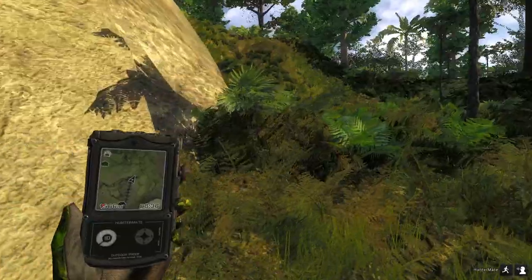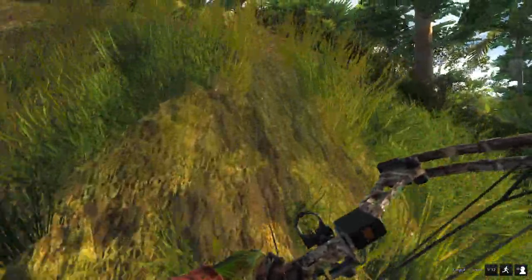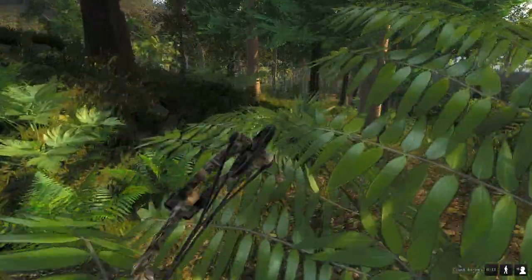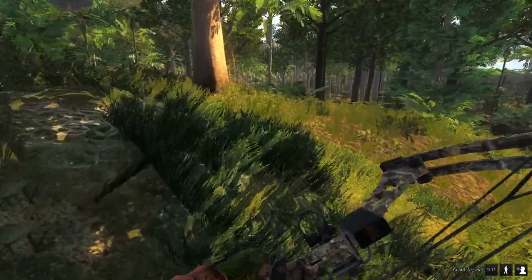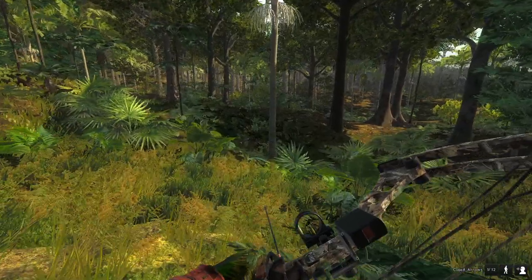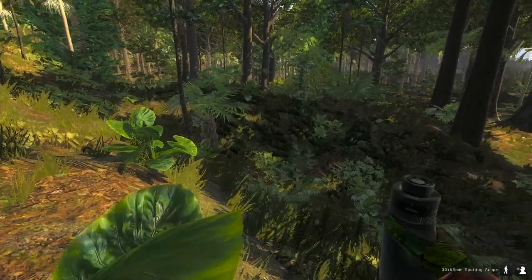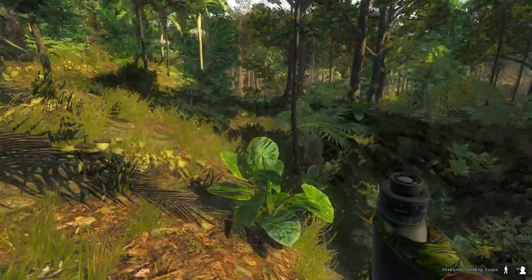Looks like we got another candidate. That looks like a female, but I've just picked up a max weight track. It's looking like nothing around her, so it wouldn't hurt to take her out.